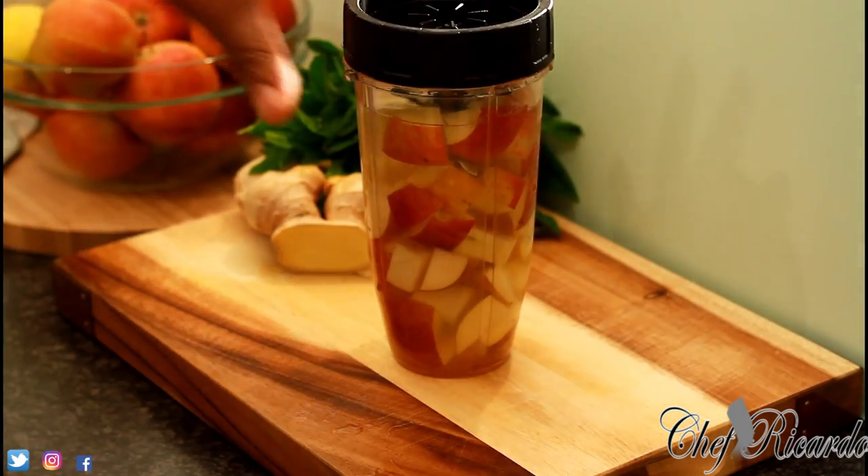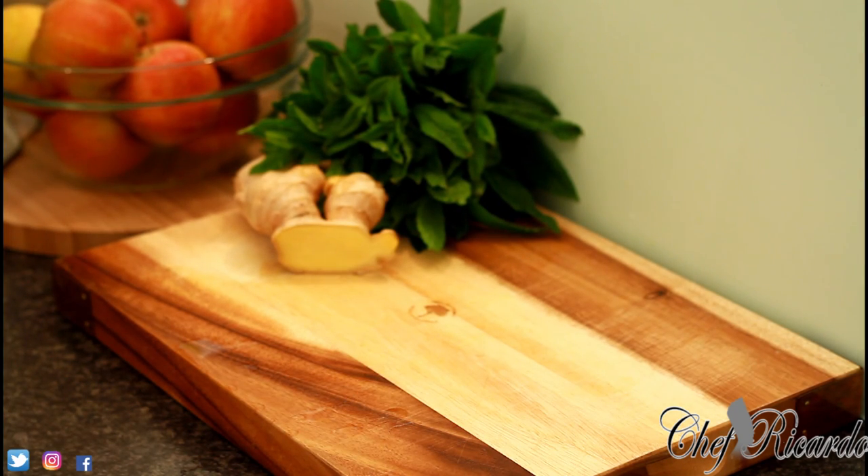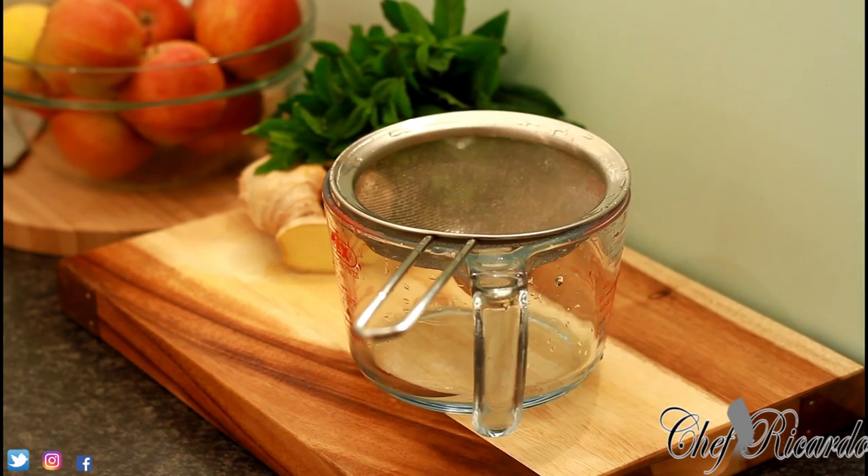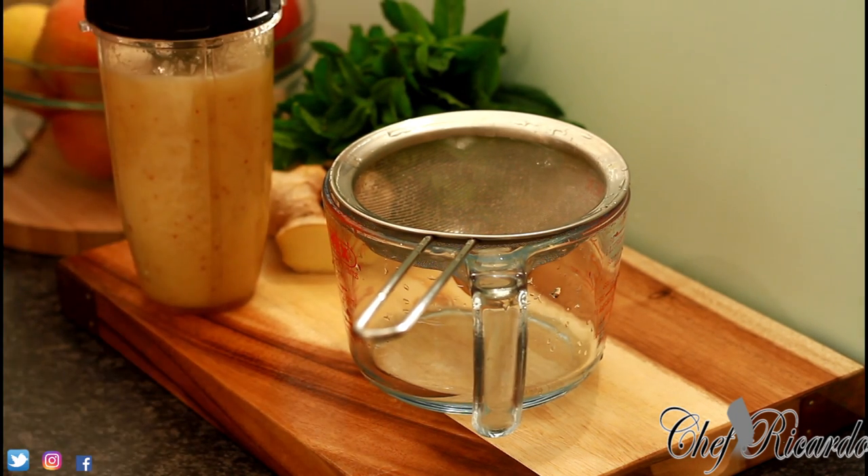Blend this for about four to five minutes on the Ninja blender. If you have a good Ninja blender, that's ideal. Nice and lovely — basically just finished blending and now I'm going to strain it.